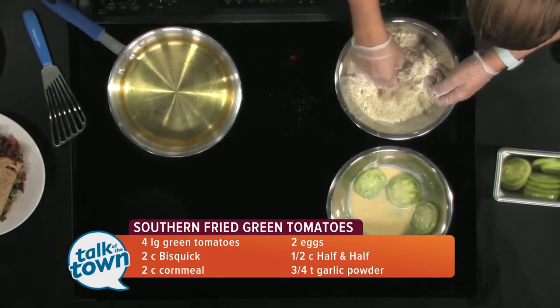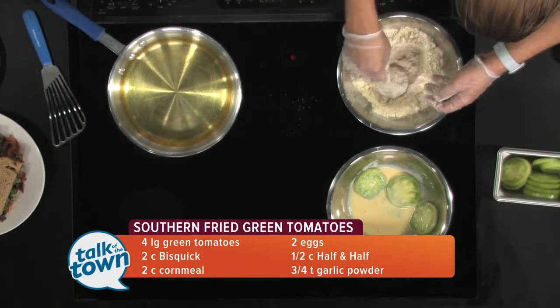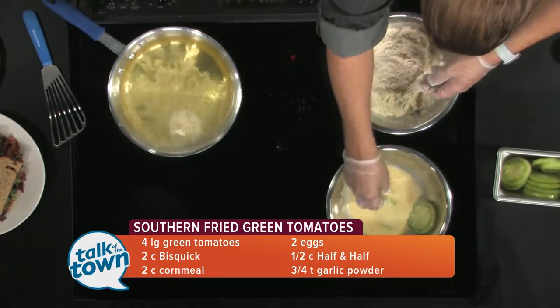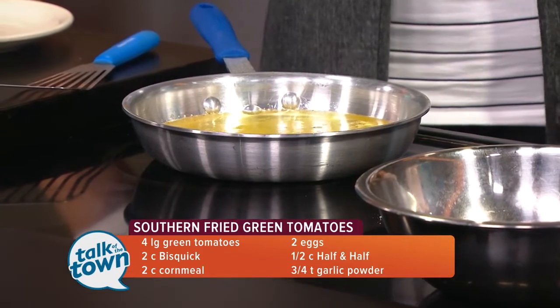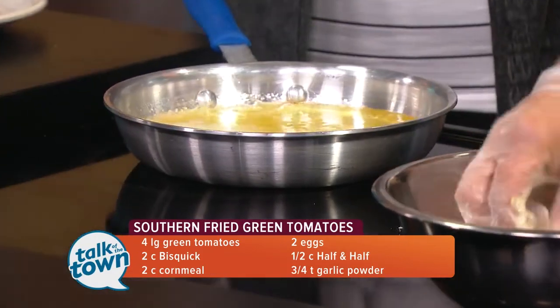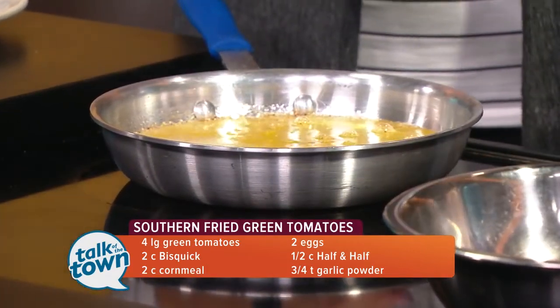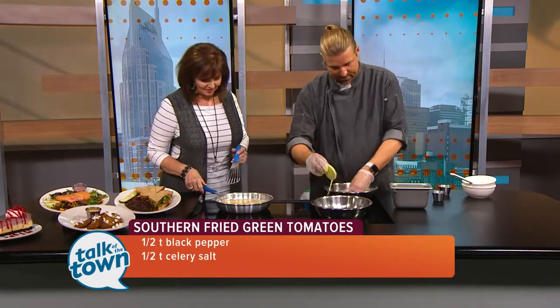So that's the secret to breading. You don't double dip? I don't — not for these. And right into the hot oil. Do you have an oil that you prefer? I use just regular old canola oil or vegetable oil. It'll probably take 30 to 45 seconds, then flip as soon as it starts getting nice and golden brown. What do you serve this with? We serve it with a red pepper remoulade and goat cheese. I noticed you've got the goat cheese on top over there — that looks delicious.